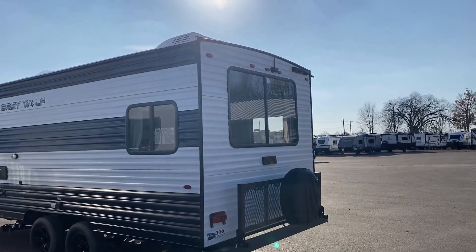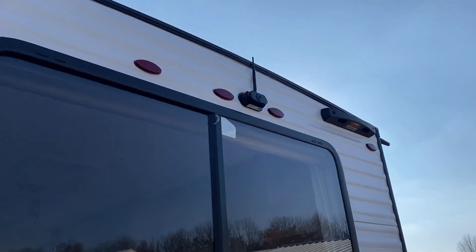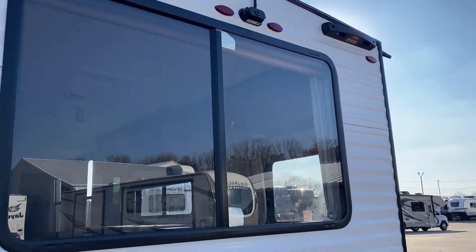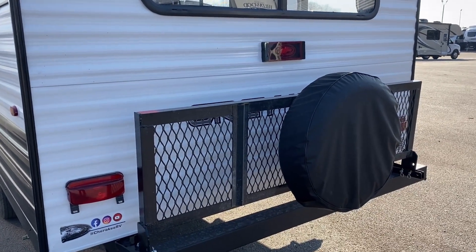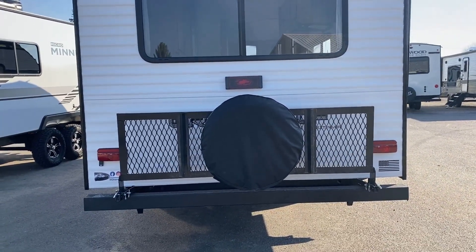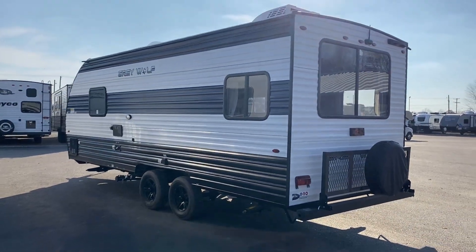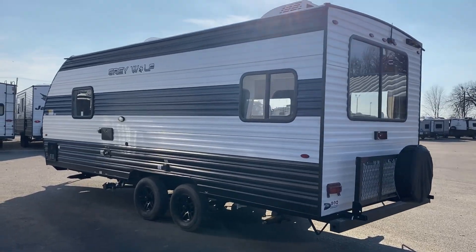Their factory standard Bluetooth rear-view camera comes standard, and you hook up to it with the same app you use to run the primary control panel inside — it all integrates into one. I also really like that they include a third taillight for safety, because even with the folding cargo rack, it's already somewhat obstructing the main taillights. They want to make sure people can see that you're stopping — you don't want a vehicle rear-ending you. Obviously that's a bad day for everybody.